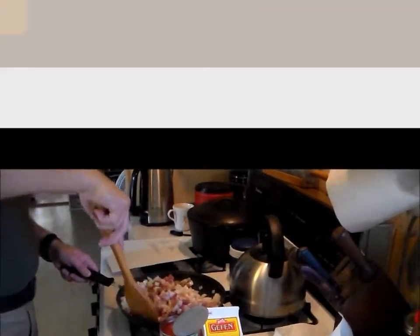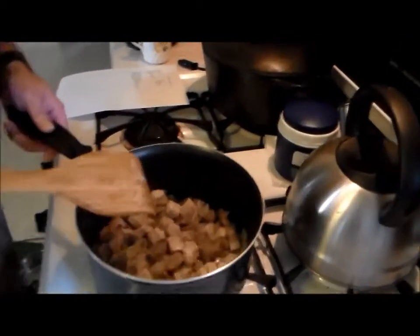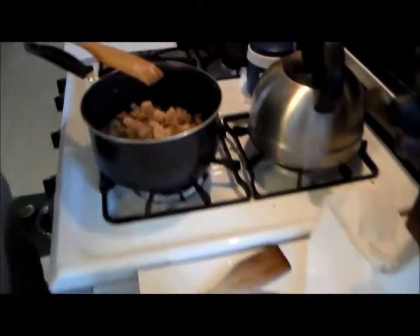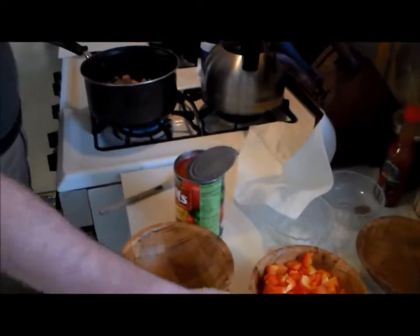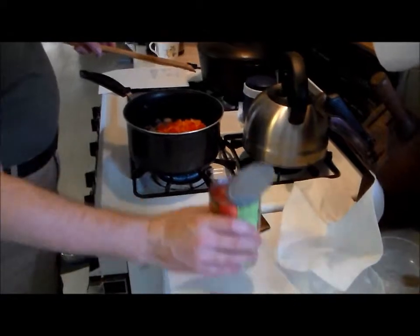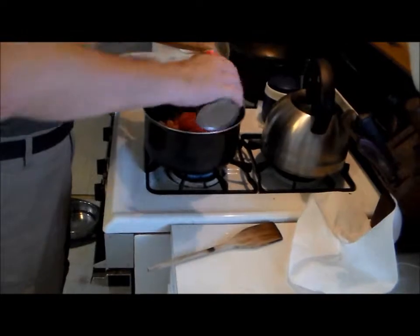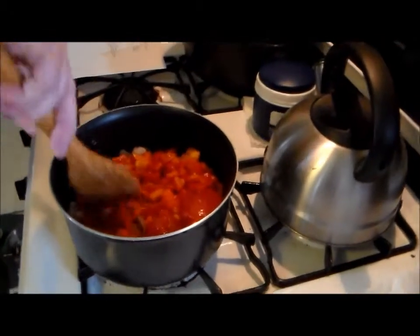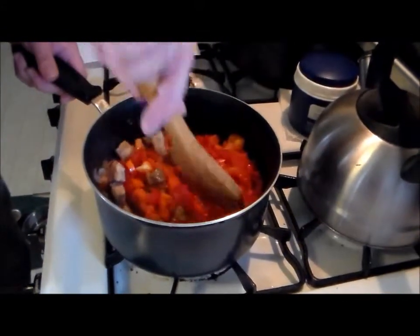The meat is nicely browned up, we're getting some juice in here. Oh yeah, look at that. It smells good. I love the smell of cooking onions. Now I think I forgot to mention we have a carrot. We're going to add the pepper and tomatoes and their juice. Now we're going to mix this in. We're going to cook this for about five minutes, then we'll add the spices.